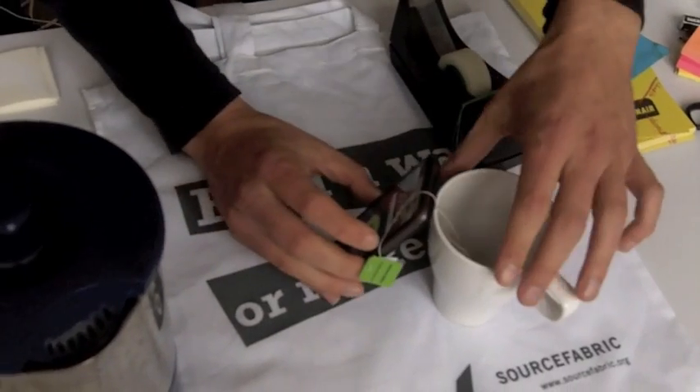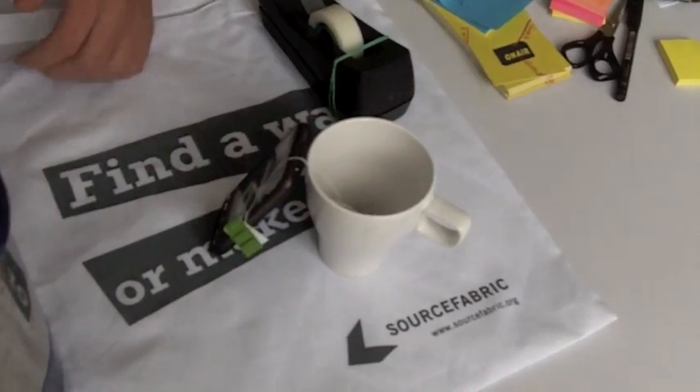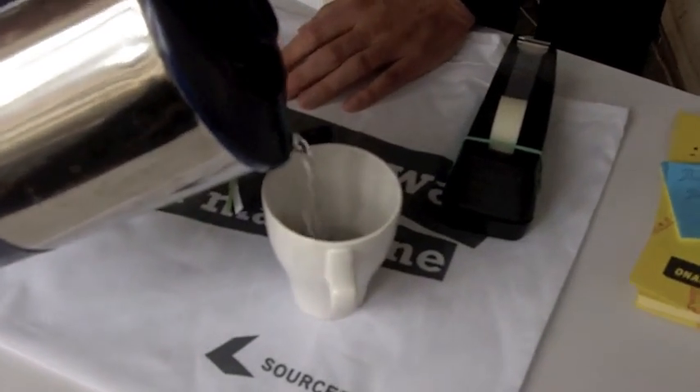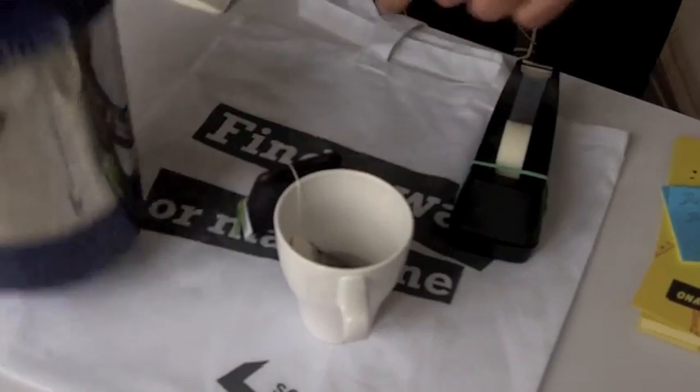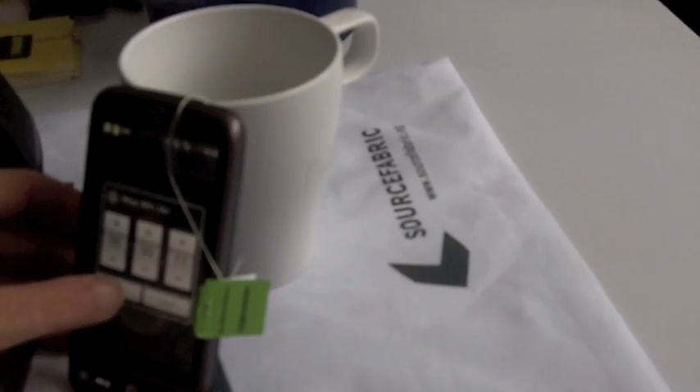Then we will — I'll speed this up a little — balance this here, pour in the water. And then, actually we have to follow from this side, set the timer. I will just stick to 11 seconds to keep it short.